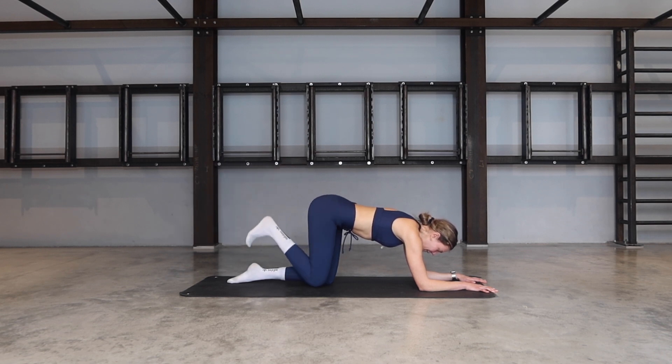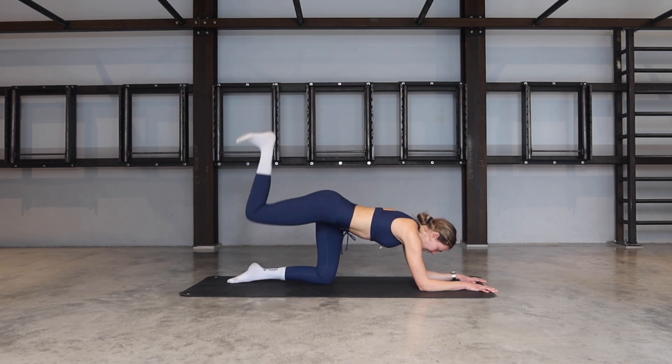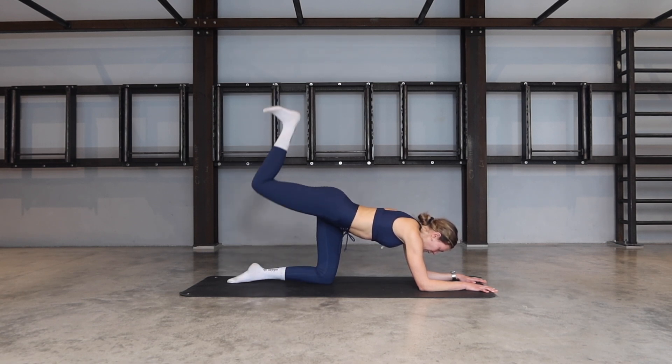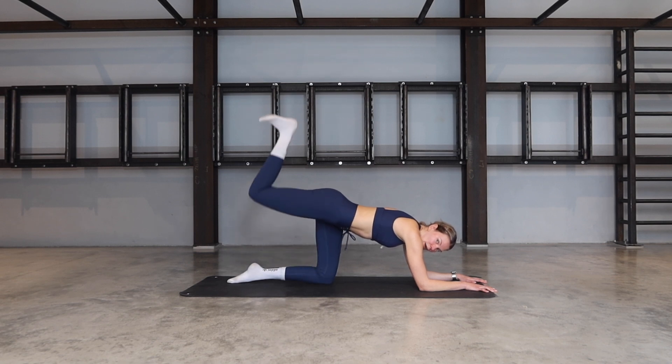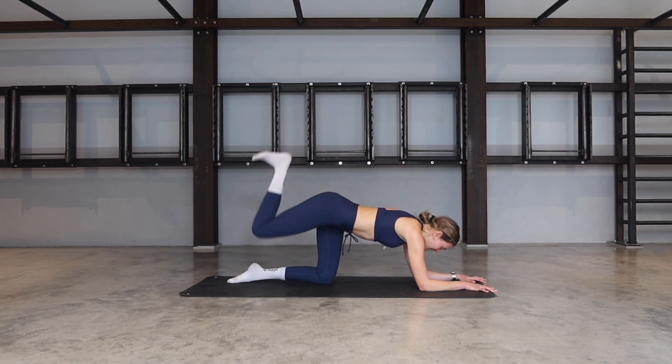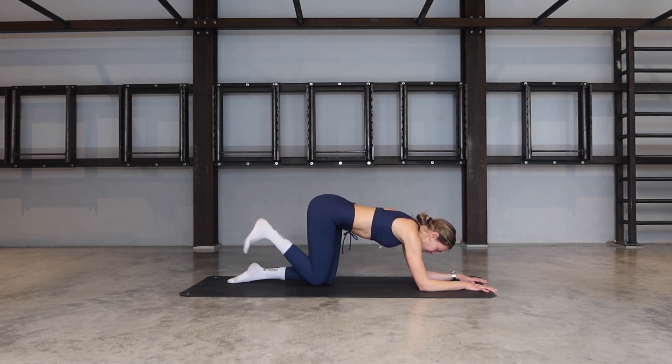Keep it bent, flex the foot. Tap the knee down, kick the heel up. We tap, we kick. Keep reaching that heel up towards the ceiling without the cat coming into your back, so the spine is staying nice and long. Four, three, two.